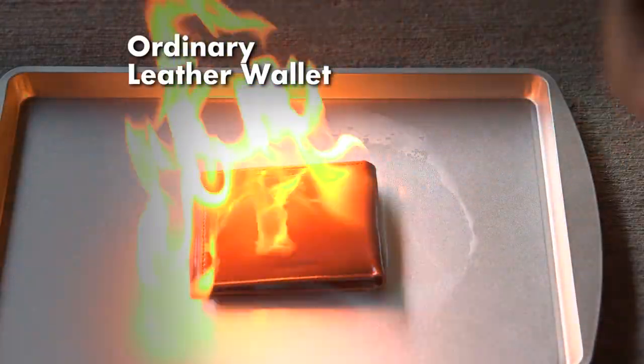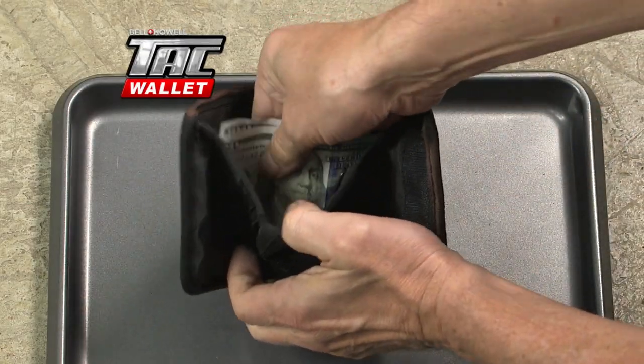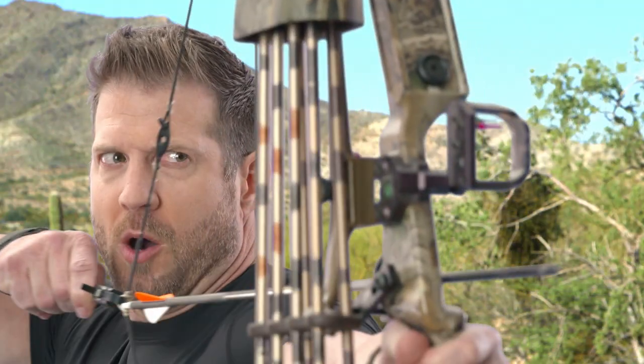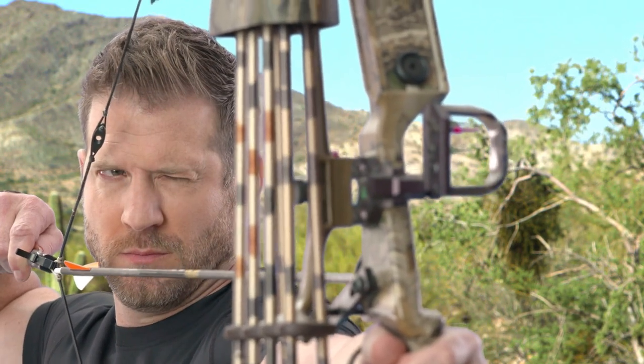This is what fire does to an ordinary wallet, but light a Tack Wallet on fire and it just won't burn. That includes whatever you happen to put inside. Shoot it with a hunter's bow, and the arrow just bounces right off. Don't try that with your regular wallet.